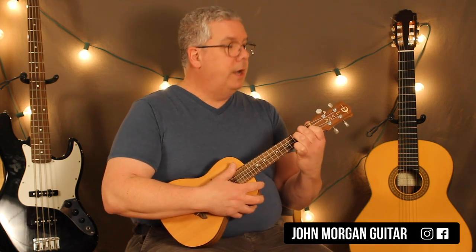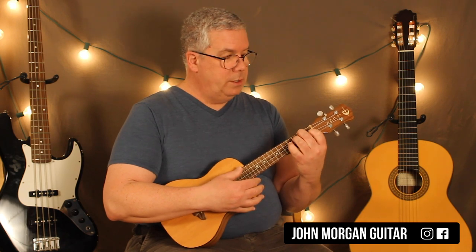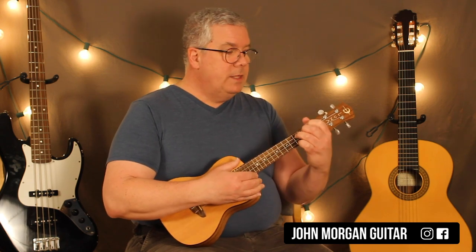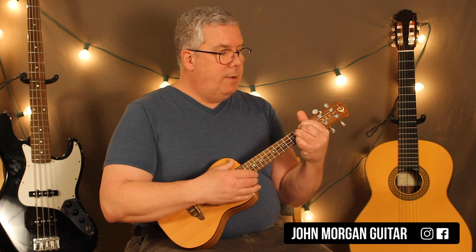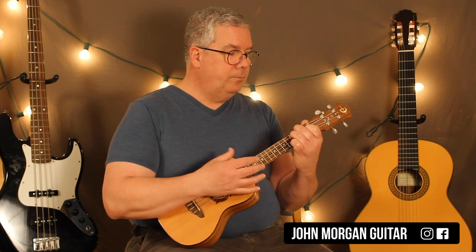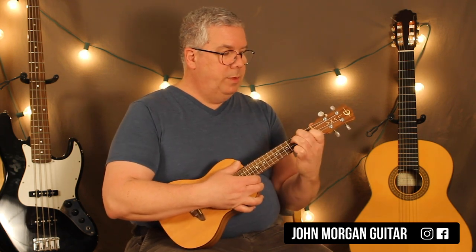Those 3 chords will get you about a third of the way into the song. So we've got the F7 and I'm going to go down, down, up. Then I'm going to go to the F diminished — just a down or a down, up; either one will do, I'll probably do a down, up. And then I'm going to pull it back to the E diminished and do a down, up on that. So it sounds like this. I fudged it a little bit, sorry.